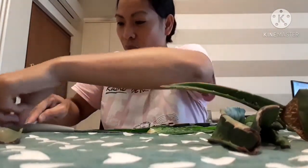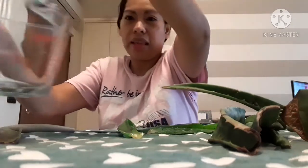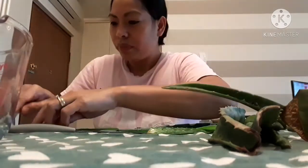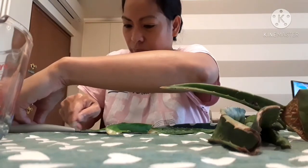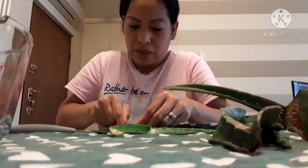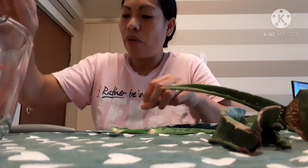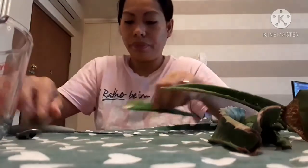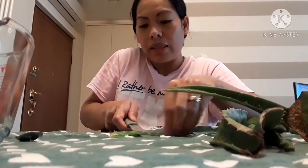You get the gel using a spoon, guys. This is the gel, guys. Let's put it in the bowl, the container. Then we will mix it together later. You cut this one in the center, guys. Look.